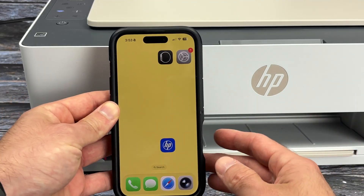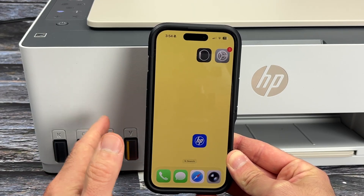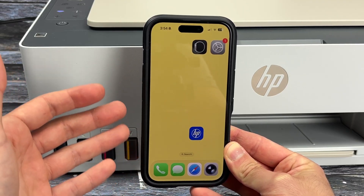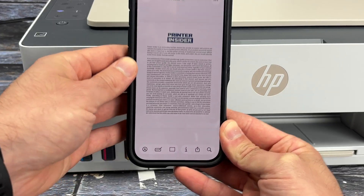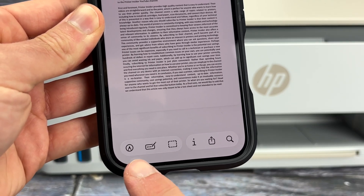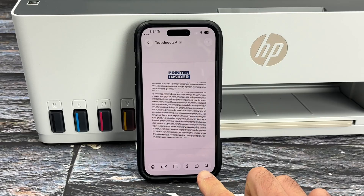Next, take your iPhone. As I said, you don't need to download the HP app. All you have to do is open the picture, PDF file, or web page you want to print. Here is a PDF file, and all we have to do is find this icon — it's a square with an arrow pointing up. It may be on the lower left side or at the top. Once you find that icon, tap on it.